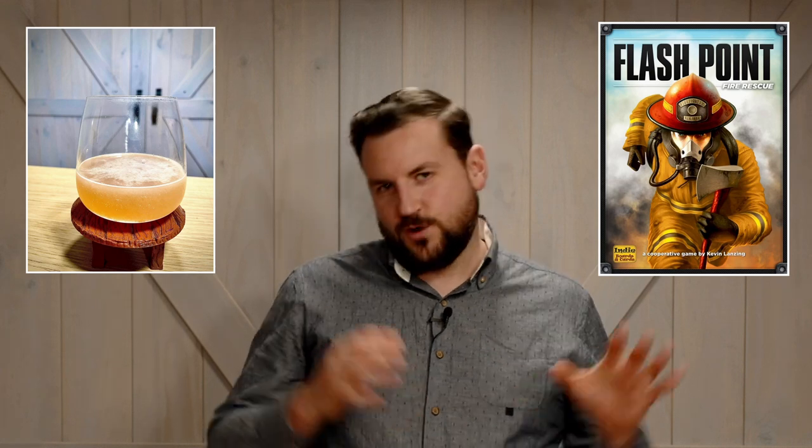Welcome to the Board Game Bar, where we make drinks that pair with the games on your table. In this video, we're going to be making the Smoking Gimlet, a drink made specifically to pair with Flashpoint. Flashpoint is a cooperative game where your firefighters are trying to overcome the powerful flames and smoke of a burning building, working together to save the people within. So let's jump into it.